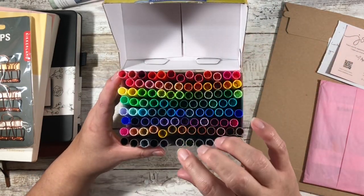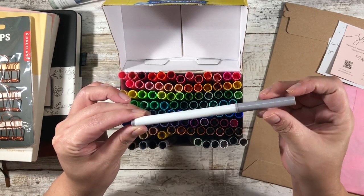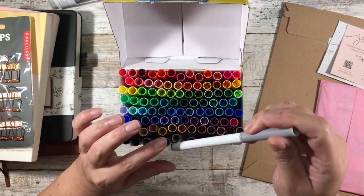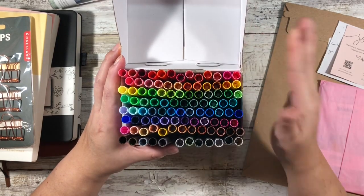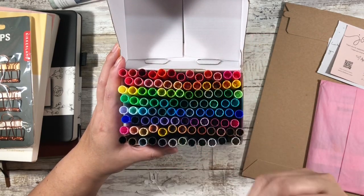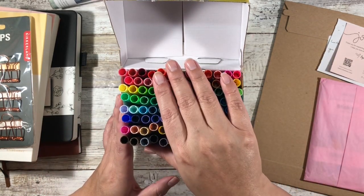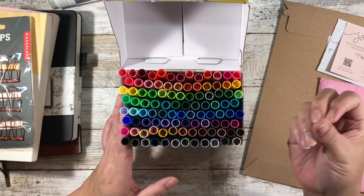I'll need to go on Crayola's website and see if I can color swatch them, look at what the numbers are, and then write it down — because the pen cover is not the best indicator of what the color actually is. But I love these because of the cost, and I'll just need to be aware of what the colors are.